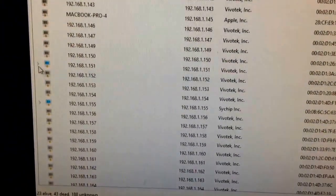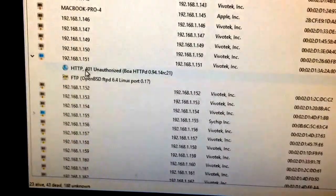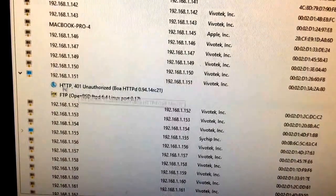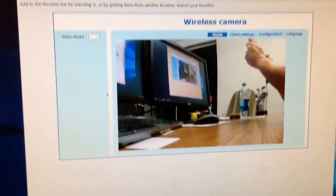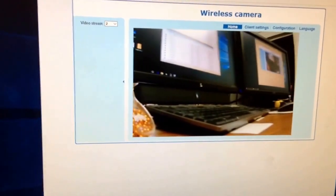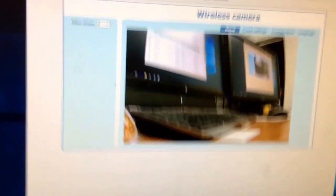We go back to the IP scanner, open the dropdown for that device, and we can see both services running on the camera: HTTP and FTP. We right-click and select 'Connect,' which opens a browser. The browser shows us what the camera is seeing — the live video stream is right there.